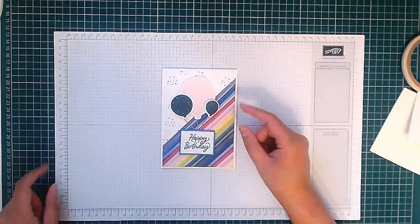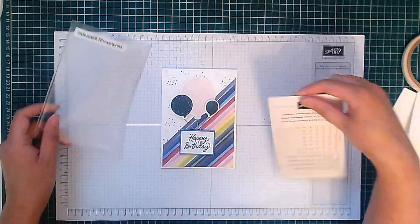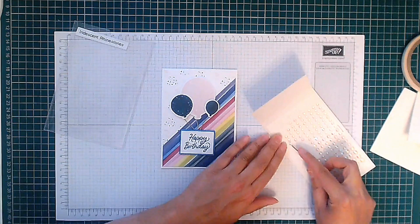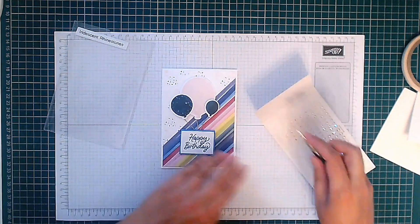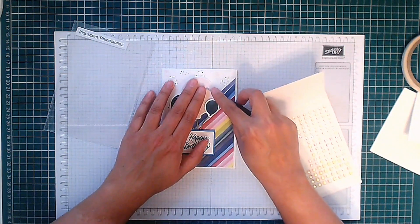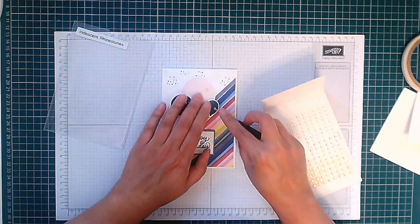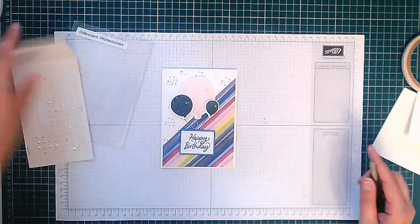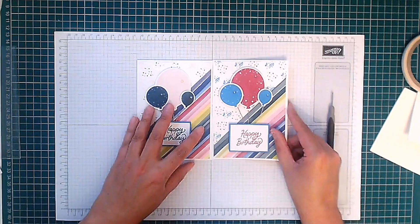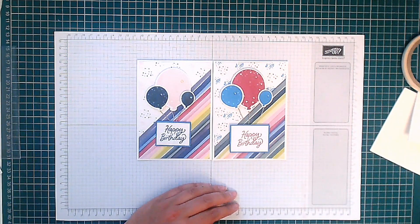So now finishing touches. I've got some iridescent rhinestones and I'm just going to use a few of these on the balloon, just to give it something extra. That one definitely didn't want to go in a pointed position! So there we go — there are the two cards. You can tell me which variation in colour you prefer.